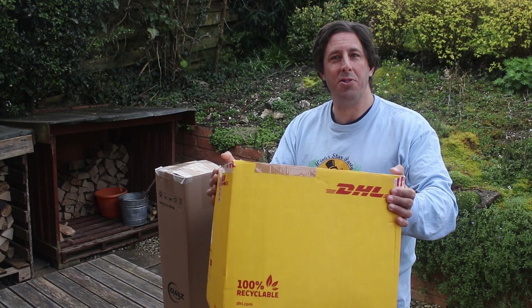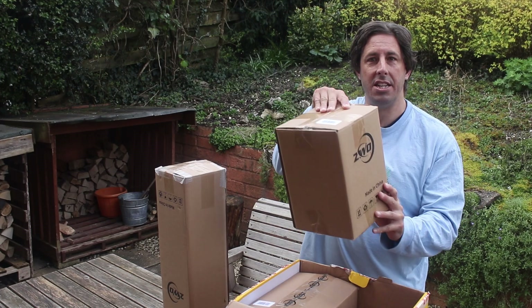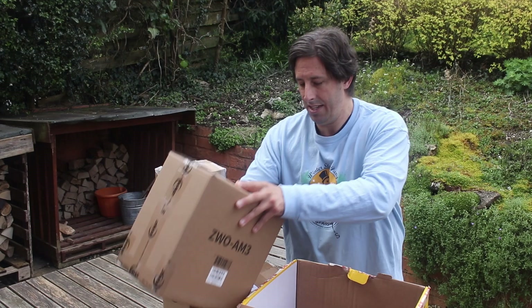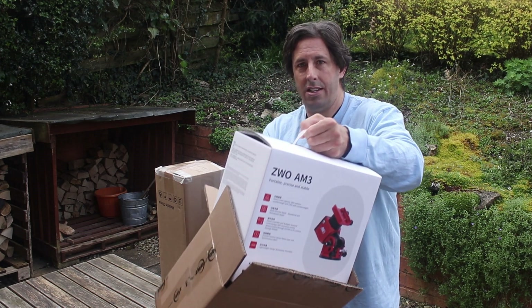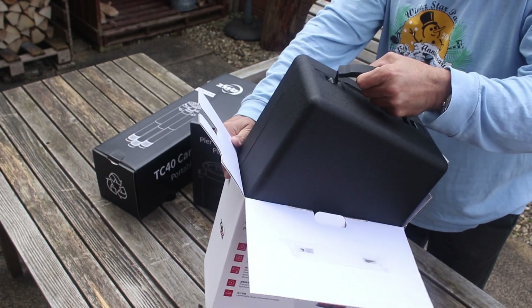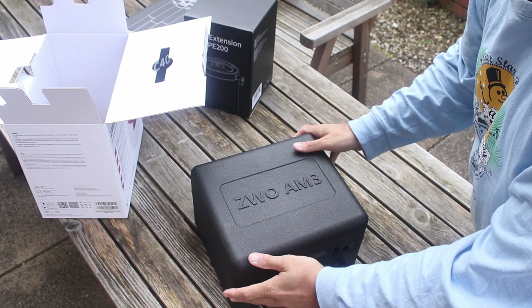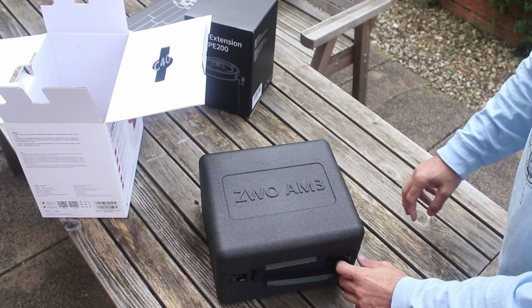So we've got two new packages to unpack today — these have just arrived from First Light Optics and as they always say, may contain clouds. Inside here we have two smaller boxes. So that is the AM3 case — we have the ZWO AM3 in its case. This is a soft case, it's not a hard case, it's a polystyrene case.